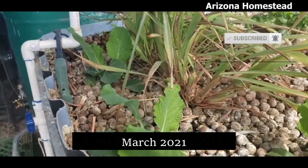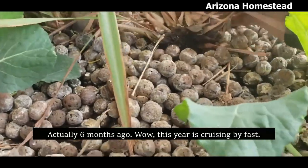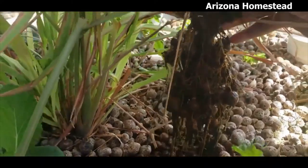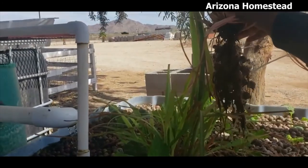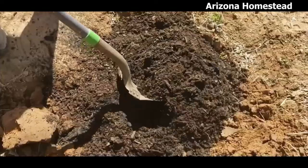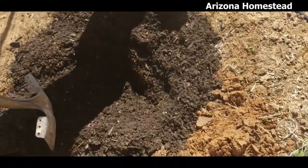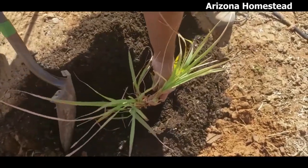Here we are back in March 2021, just a mere five months ago, taking out this beautiful lemongrass from the aquaponic grow bed and putting it into the ground for the very first time. I'm going to be honest with you — I was very skeptical about taking my lemongrass from the aquaponic grow bed and putting it in the ground. But as you can see, it has been a successful venture. And to think, it all started with some gifted lemongrass back in November of 2019.